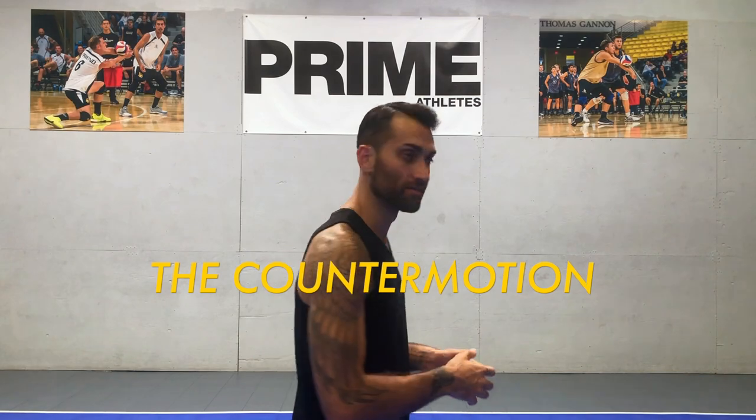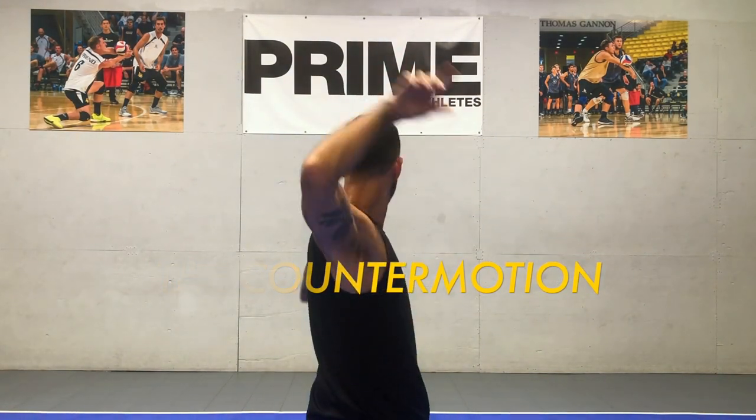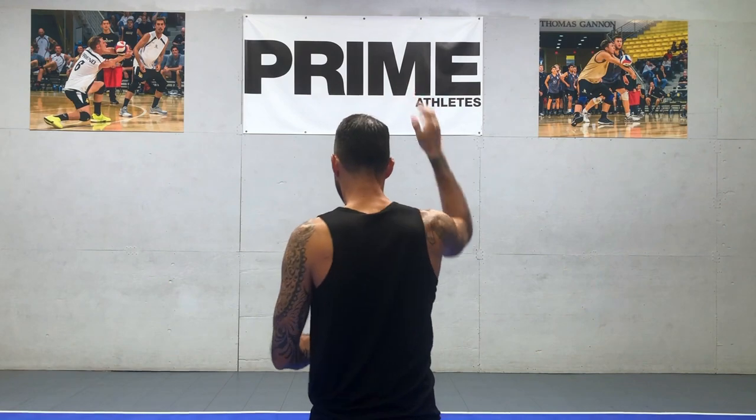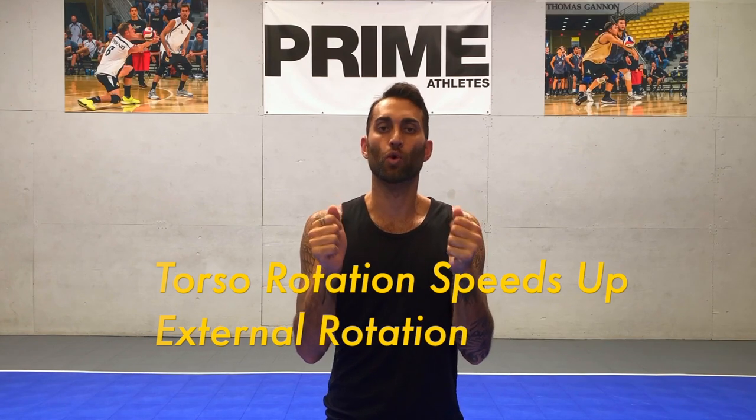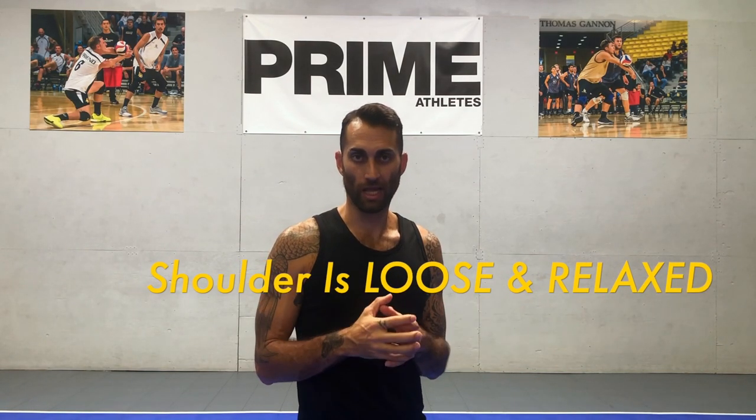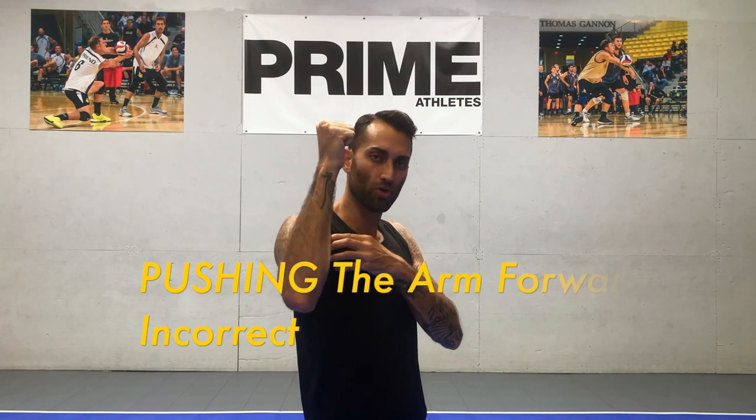Now from the back, it looks something like this. If you notice, that forearm is actually being propelled backwards into external rotation even faster as a result of a very quick torso rotation. And remember, one of the most important parts of this exercise is keeping the shoulder joint loose and relaxed. The biggest mistakes hitters make is thinking that they need to actually consciously contract or push the hitting arm forward. If you feel any sort of jarring motion or pushing motion at the shoulder joint, most likely you're doing it wrong.